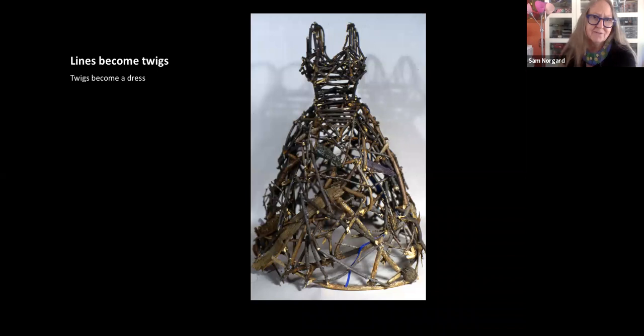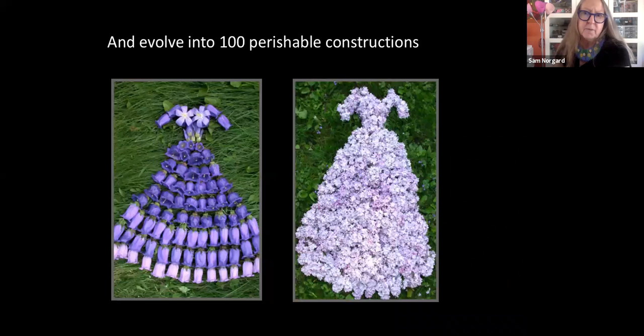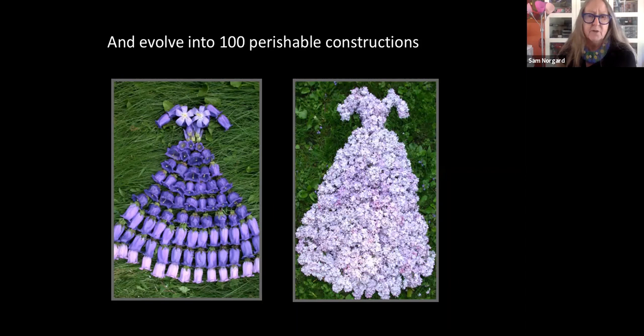Moving from lines to twigs, we see that the line now interpreted as a twig becomes a new idea and starts to speak in a kind of humble way about nature. Here those twigs become vines and the topiary — the dress form is turned into a living form, a topiary. I evolved that dress image over about 15 to 20 years now, working with perishable constructions. These were actually made after my father had passed away and I was looking to express the perishable nature and to adjust to the change that had happened in my life.